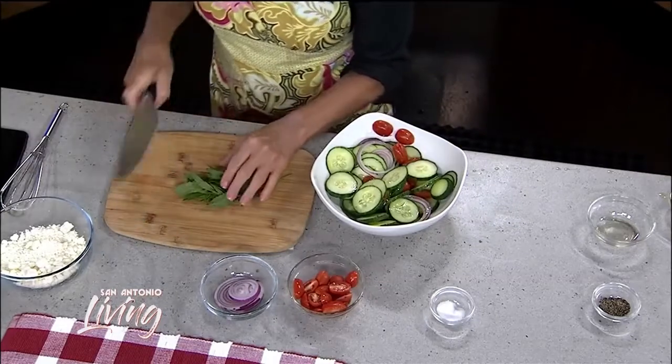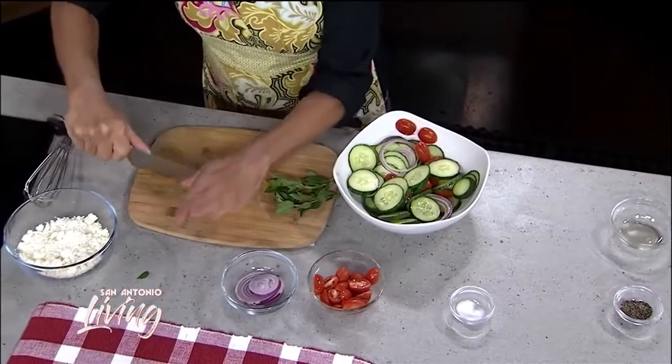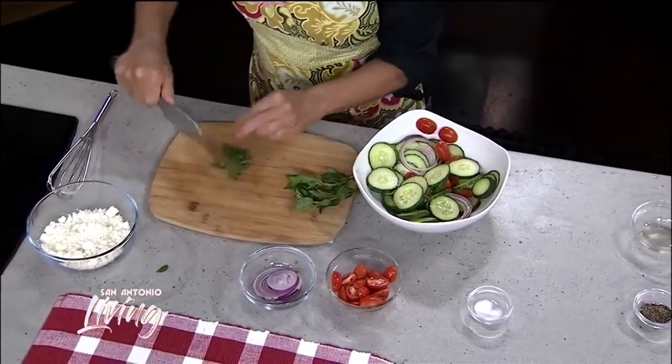One of the last things I'm going to add is some fresh mint. A lot of people grow fresh mint and don't know what in the world to do with all that mint besides put it in iced tea.